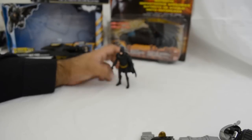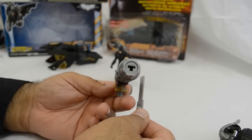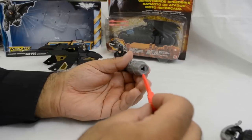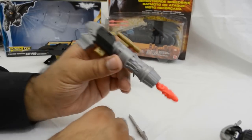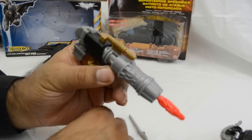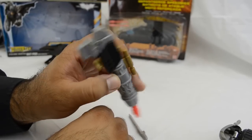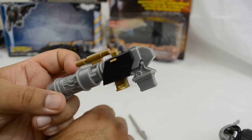Moving on, this piece goes at the top of the bike. At first I thought it was going to be a gray projectile, but then I realized it's the orange one. I assume at some point during the film you will see this in action — it's the orange projectile which simulates a rocket.